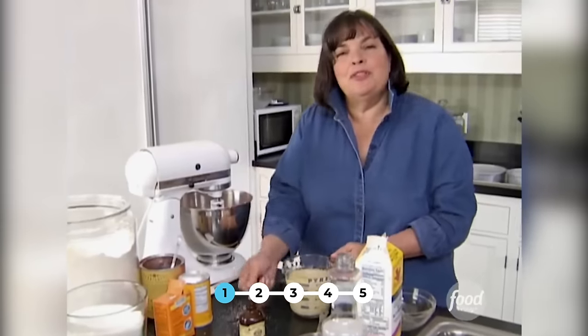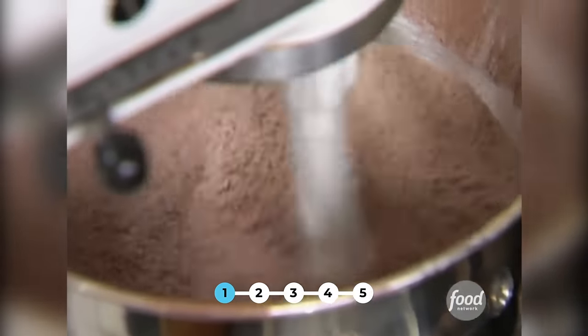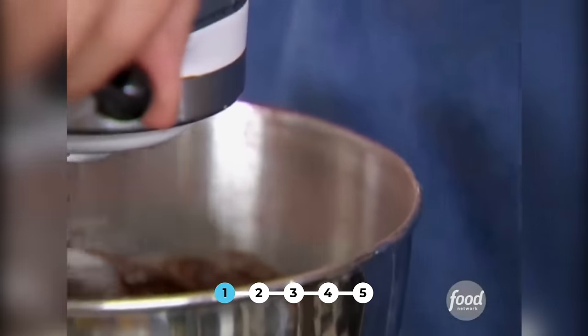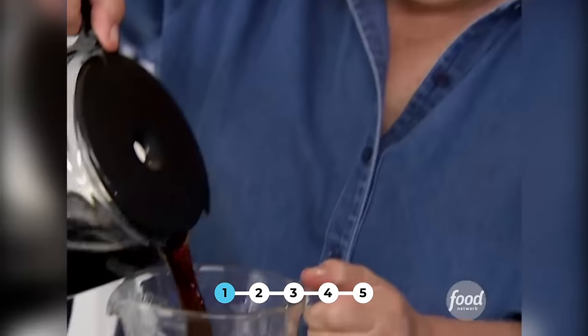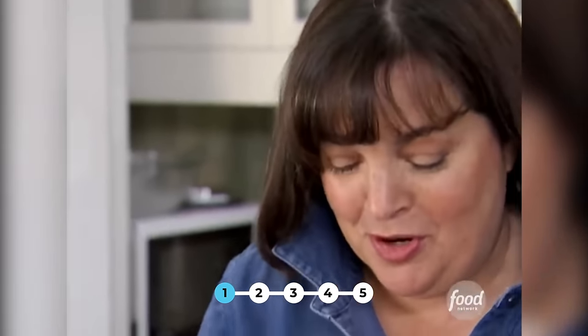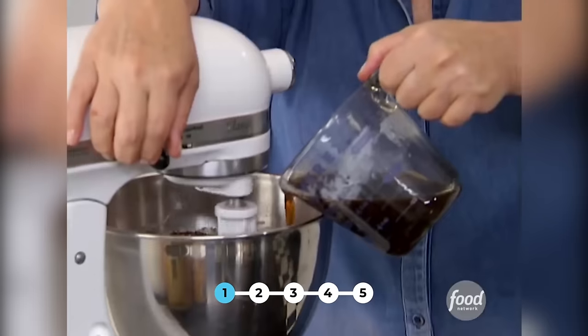I'm just going to combine these, and then with the mixer on low, I'm just going to put it into the dry mixture. And then I have a secret ingredient — or I should say Michael's grandmother had a secret ingredient. This recipe calls for a cup of hot brewed coffee. I always think coffee is really important for chocolate; it makes it taste really chocolatey. Right into the mixture.